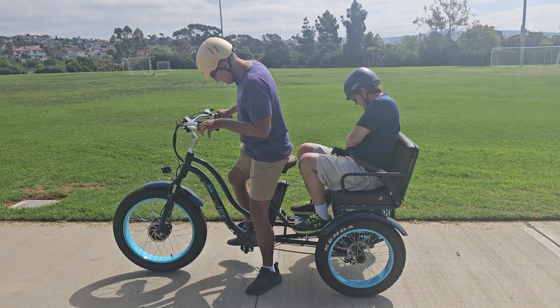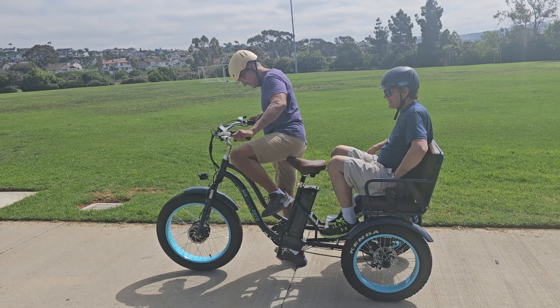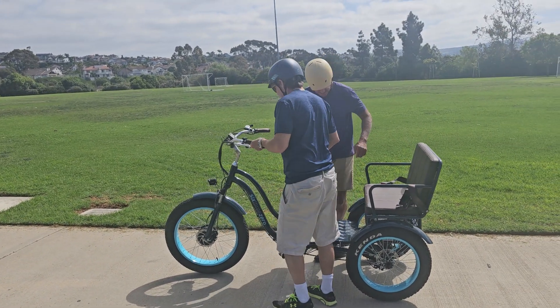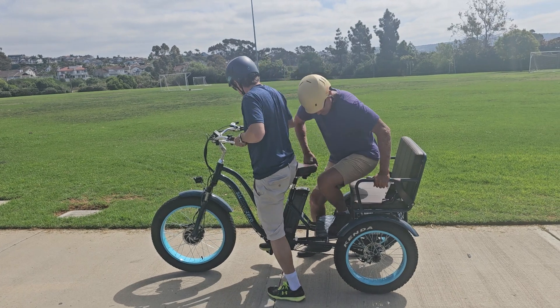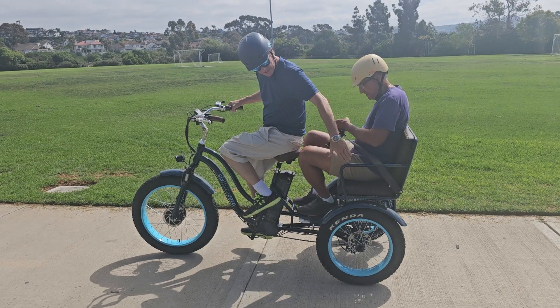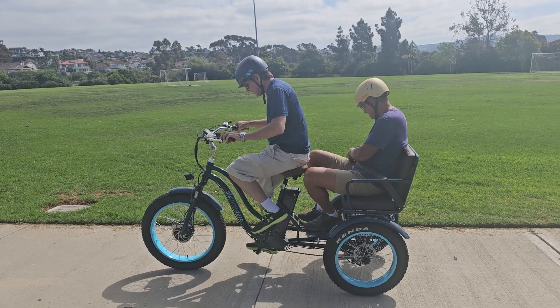If you want to switch now, John, you want to steer and give it a shot? You have faith in me, so it's only fair. Pretty comfortable in the back, though, right? It was nice actually. You could probably still fit one more lightweight child there, probably.